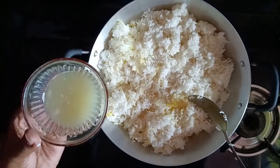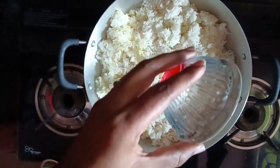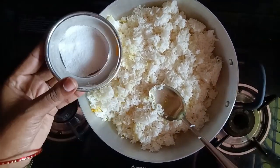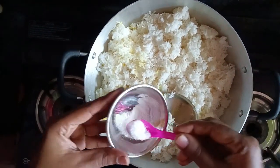Add a little lemon, add a little lemon, add a little salt.